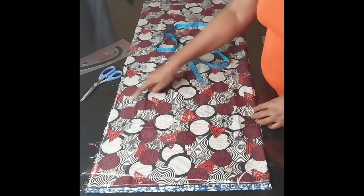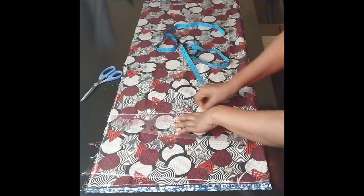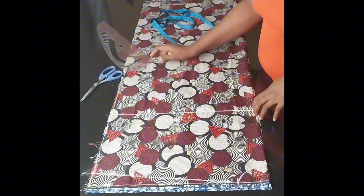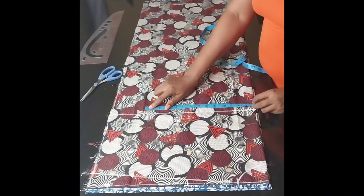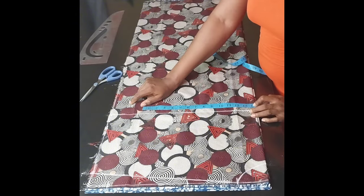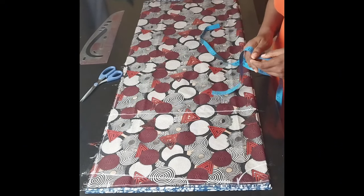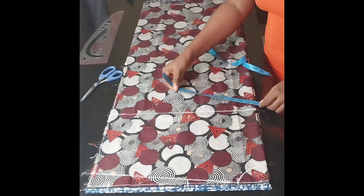Then I'll draw a line to connect. From this point I'll enter the hip measurement. I'll add three inches allowance — the hip measurement I'm working with is 48, divided by four, which gives me 12. Remember, this fabric is folded into four, so I'll mark 12 inches.